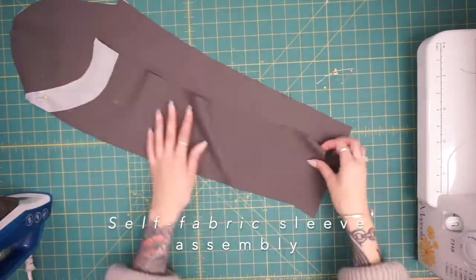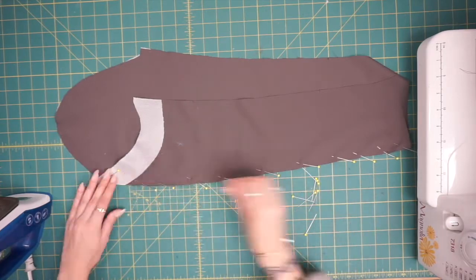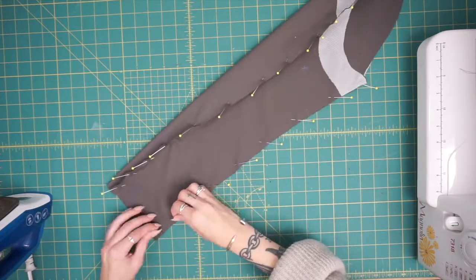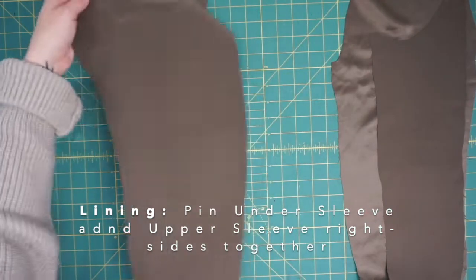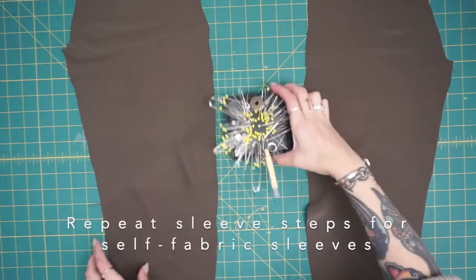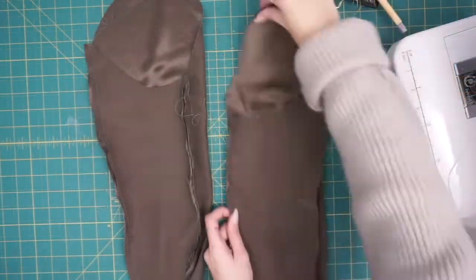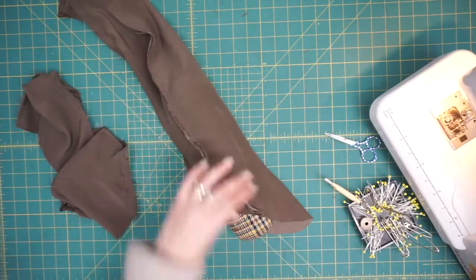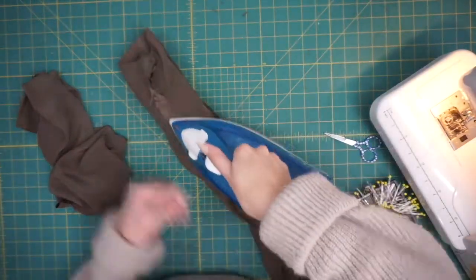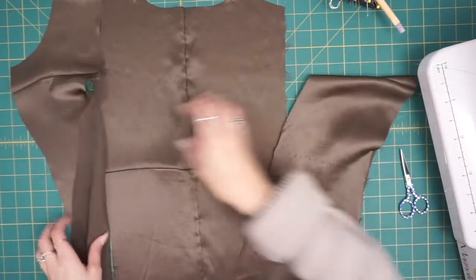Moving on to sleeves. You're going to pin your under sleeve to your top sleeve with right sides facing and close up both in-seams. It gives a little more flexibility with the fit. Align them at the top and bottom edges, align your notches, and close up both ends with 3/8 of an inch seam allowance. Then we'll set them into the armholes. Be sure to press these seams open before setting them into the armholes. If you don't own a tailor ham, you can roll up some remnant muslin, an old t-shirt, or towel and use that for pressing open your sleeves.